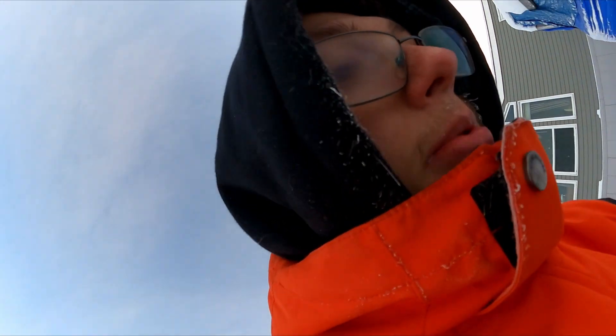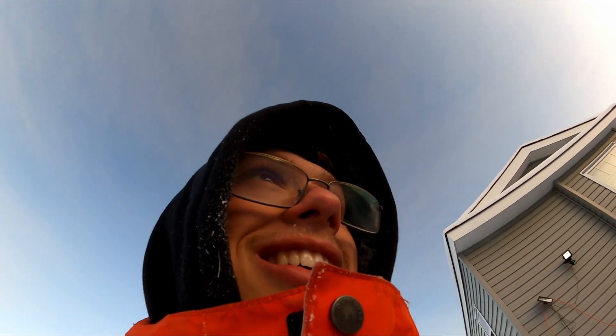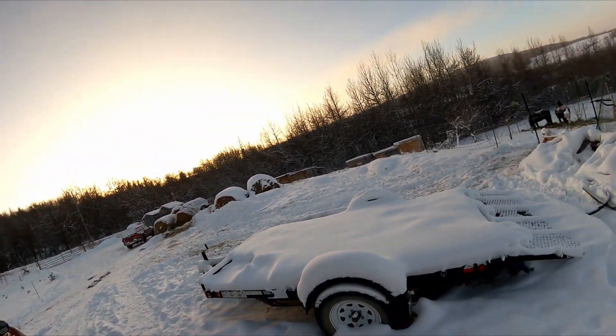If you guys enjoyed this video, please consider subscribing — I'm trying to grow this channel and actually make it good. I even uploaded on Christmas, and I'm filming this on Christmas. This is not a Christmas present — I've had this drone for months. I hope you enjoyed it. I'm suffering out here, everything's frosty. Check out some of my other videos. Thanks for watching — it's cold. I think I have frostbite. Okay bye!